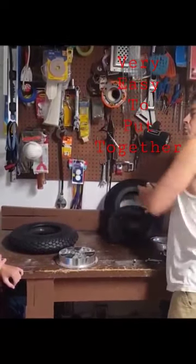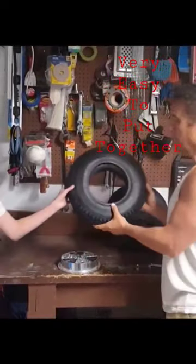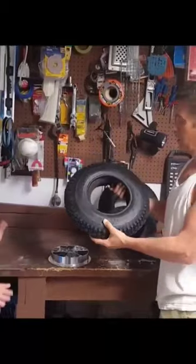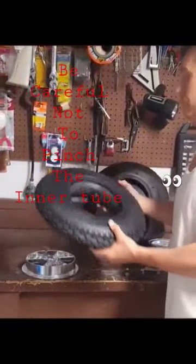Once you get the inner tube in there, you're going to put about two or three PSI of air in there, so it'll look like this. Now it's going to be easier to work with the rim.